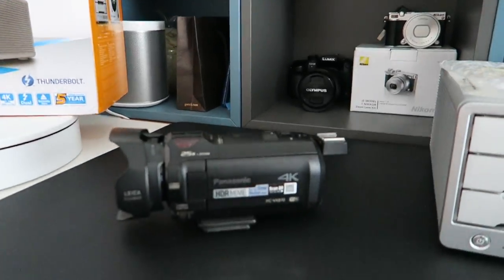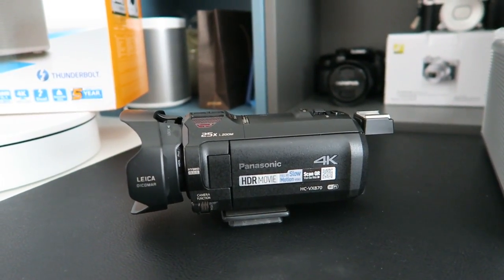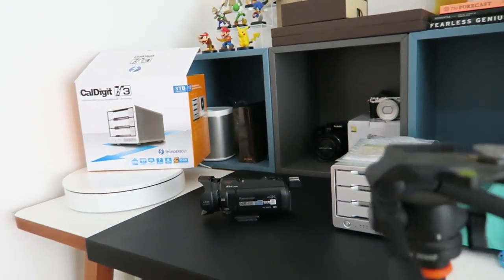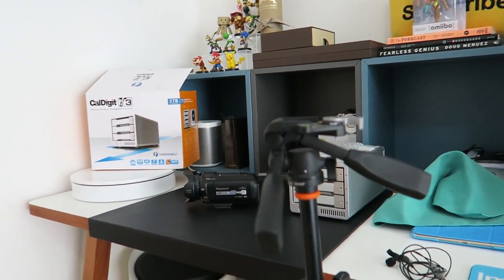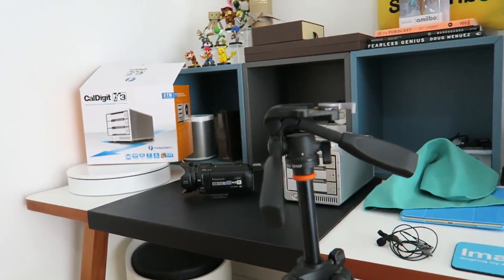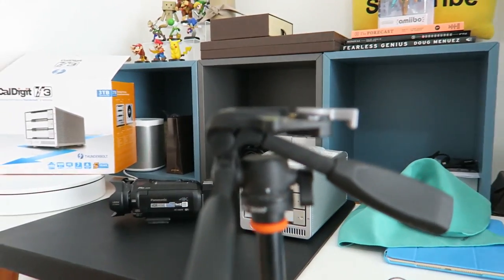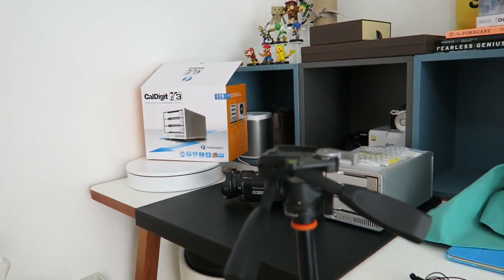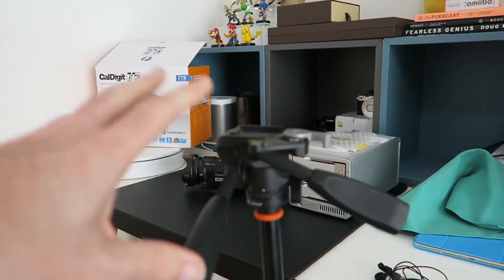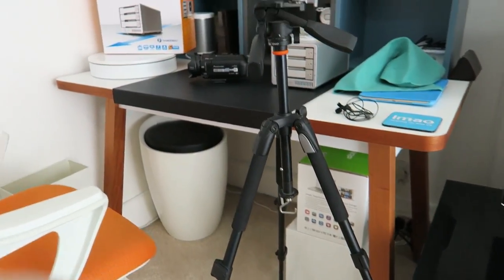This is the camera I'm going to be using — you don't often see this. This is the Panasonic HC-VX870. So I'm going to be using that to record this particular video. This is the tripod I'm going to be using — a very simple tripod. This is the Vanguard Alta Plus 204AP. It's just got a very simple pan and tilt video head on it. It's nice and lightweight, and it fits into this small gap as well.